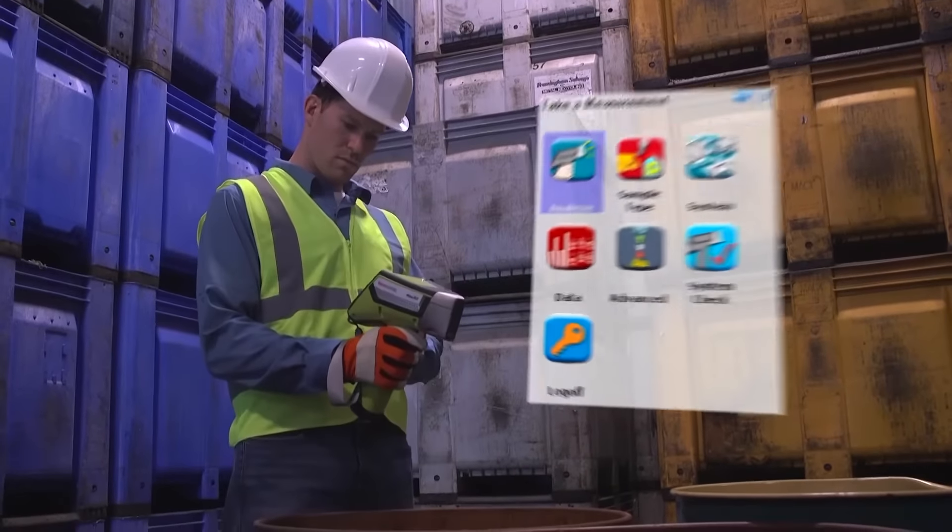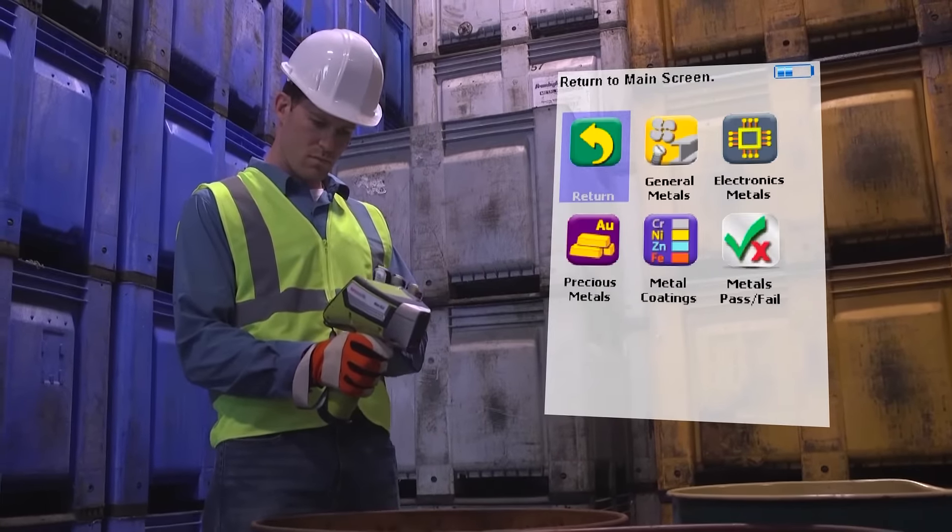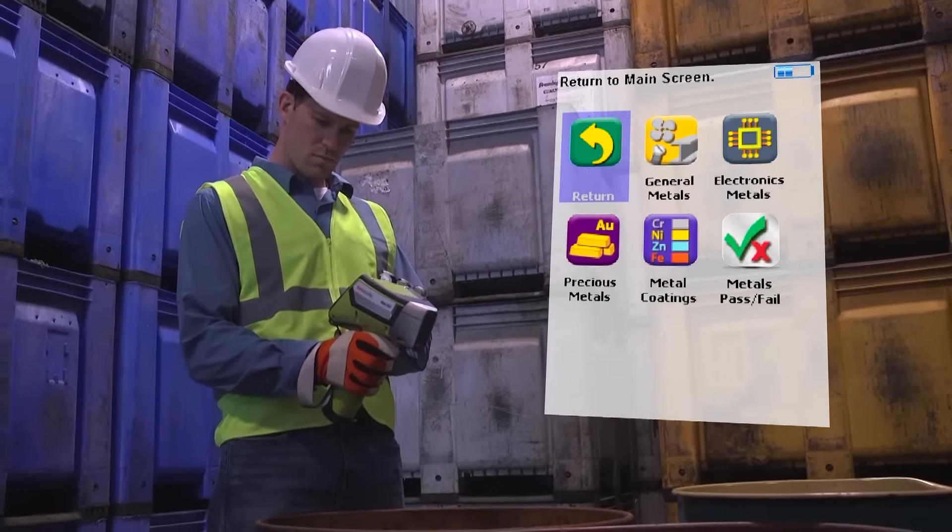A simplified application interface enables non-technical users to operate the XL2 Plus. Touchscreen functionality or optional directional keys make navigation and data entry on the Niton XL2 Plus a breeze.